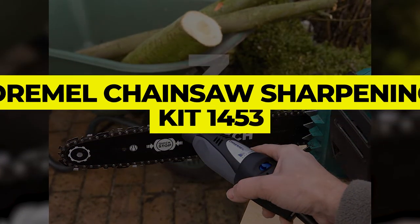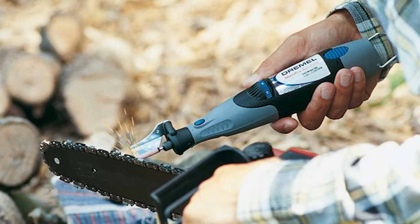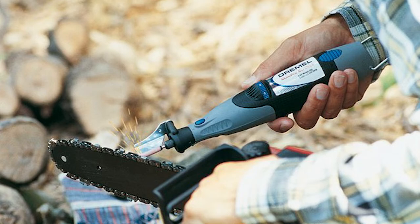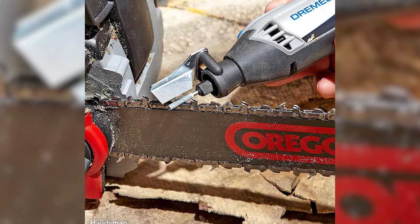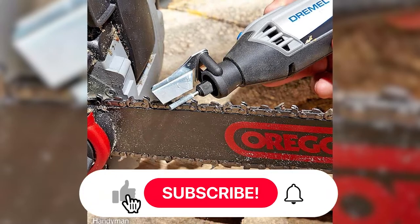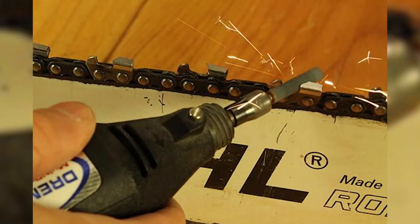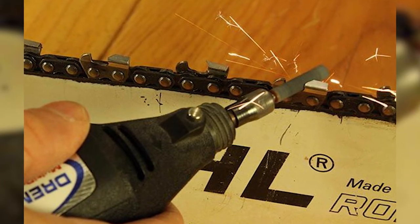Number 3: Dremel Chainsaw Sharpening Kit 1453. If you own a Dremel multi-tool, which is a rotary tool that can take a wide variety of attachments, then this handy chainsaw sharpening kit is a budget-wise addition to your tool kit. The Dremel Chainsaw Sharpening Kit includes four grinding stones in common sizes to fit various chainsaw blades, a sharpening angle guide attachment, an adjustment gauge, two spacers, a wrench, and full instructions.